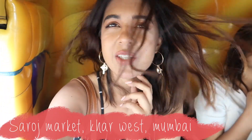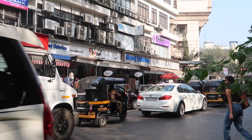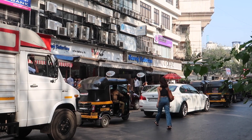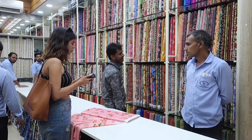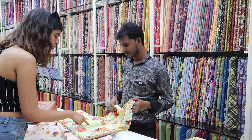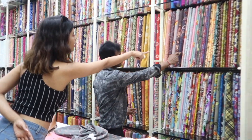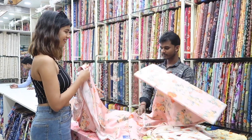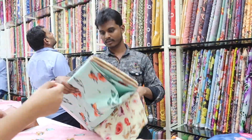Right now I'm in a rickshaw headed to buy fabric at a market called Saroj Market in Andheri West. I withdrew 3,000 rupees from the ATM because I don't want to overspend on fabric like I have in the past. This market is basically a lane of fabric stores on one street. We found a shop that was cool with us filming. I showed them a photo of the lehenga I wanted to get made and was looking for a fabric with a nice flow — something like a georgette or crepe — with small flowers in a pastel colour scheme. I checked how soft the fabric was and whether the lehenga would flow properly.